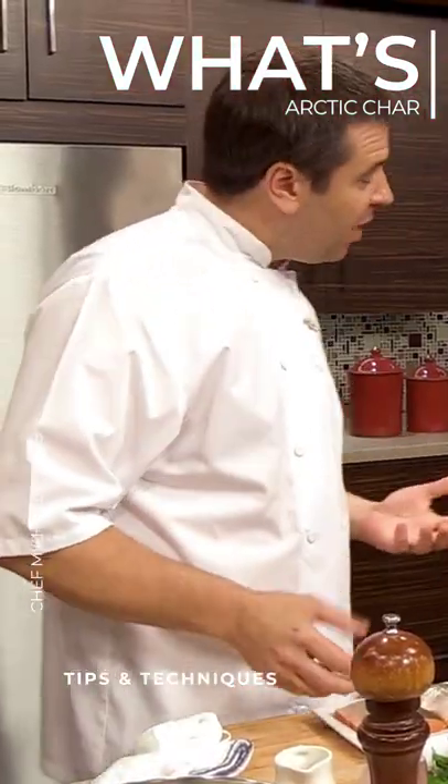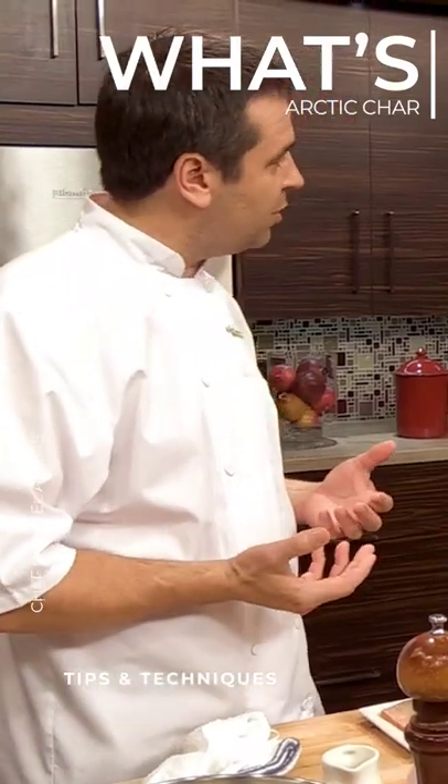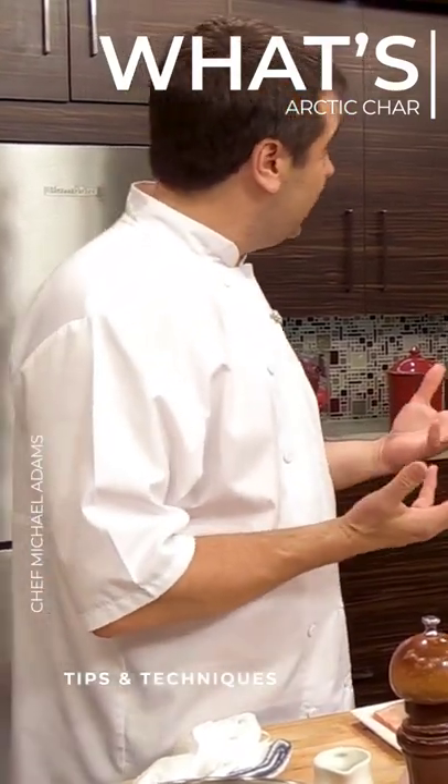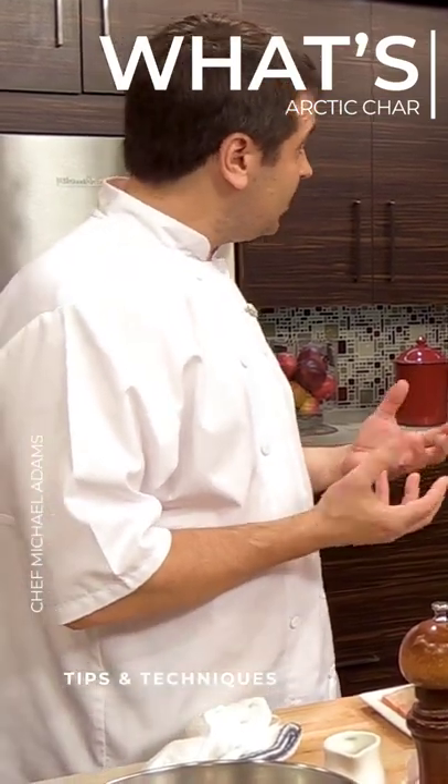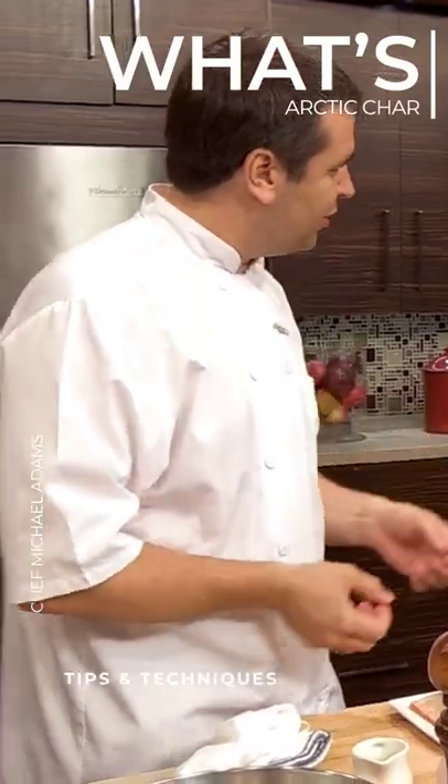Why'd you choose arctic char? It's just a very mild fish — it has characteristics of both salmon and trout, so I would describe it as something in between. It doesn't have the fat content that salmon has. It's a little bit flakier and a little more mild, but a little bit stronger than trout.